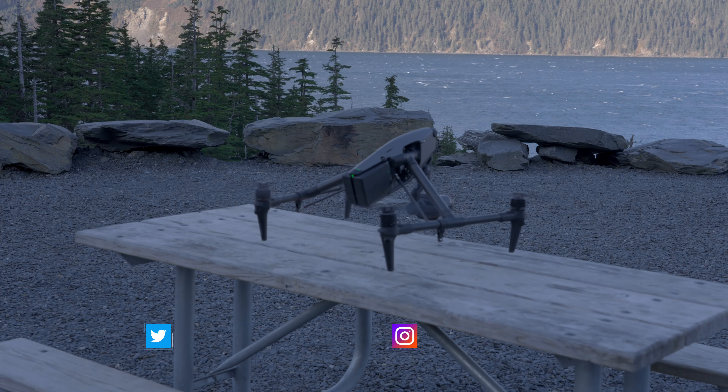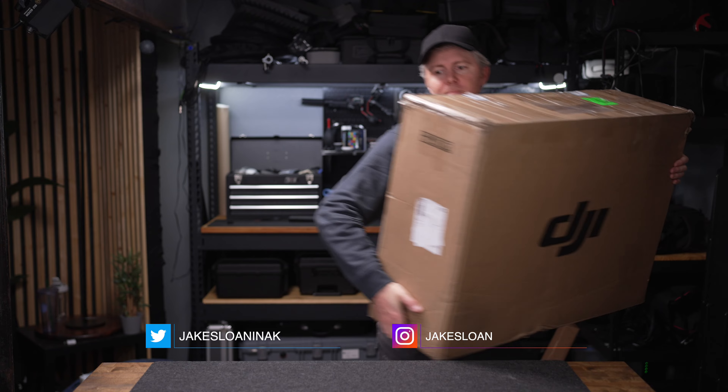While I filmed with a few different Inspire 3s over the last few months, DJI actually sent me this drone. So just to be clear, DJI is just lending me this drone, no money changed hands, and I do have to send the drone back — ideally in one piece.